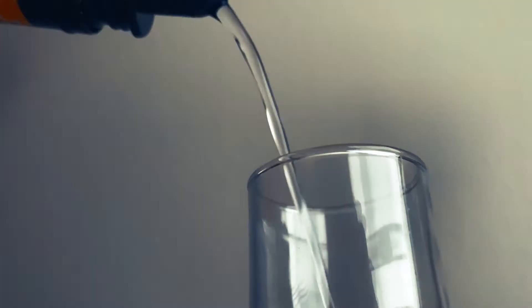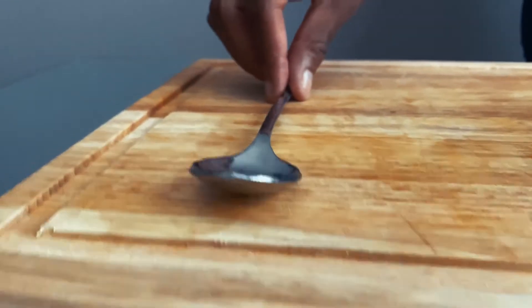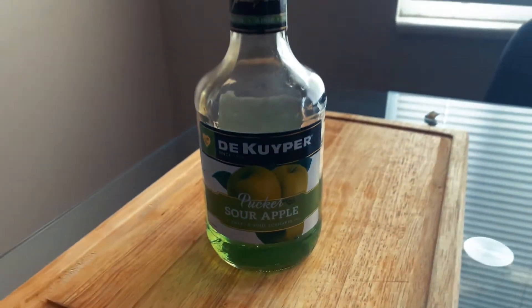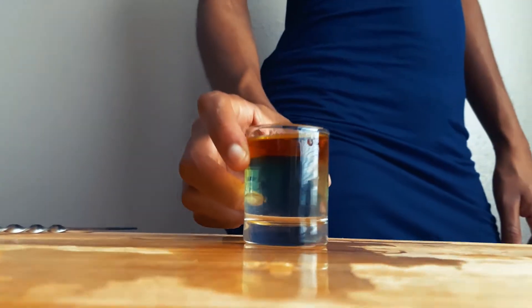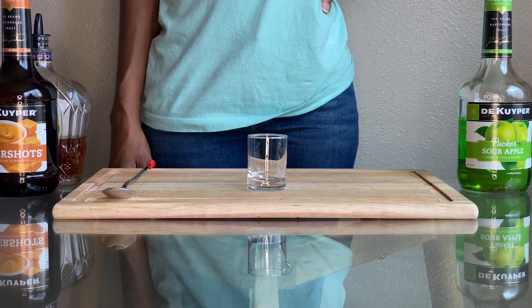Hey guys, welcome back to Junk in Paradise. Today we are going to be making the Carnival Whiskey Shot. Thank you for following along with our recipes — this one you are sure to enjoy, so we're going to go ahead and get started.